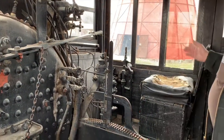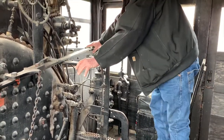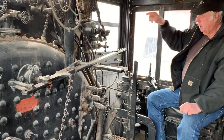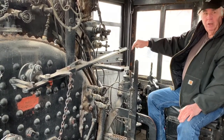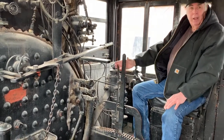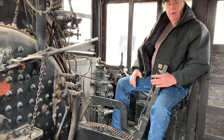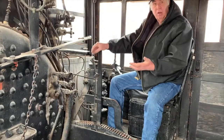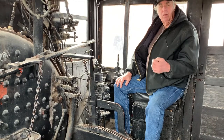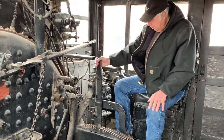Now the engineer sat on this side. The engineer's controls included a throttle, which opened a valve up in the dome to allow steam to the cylinders to run the engine. This lever here is called a Johnson bar — it controlled forward, reverse, and a neutral position. You could also set the cutoff position on your valves, depending on whether you needed power or speed from the locomotive.